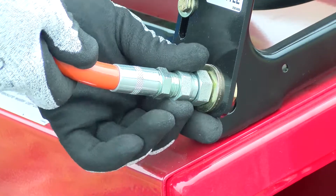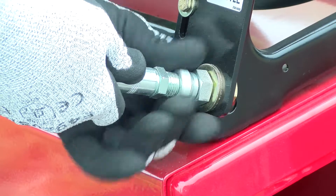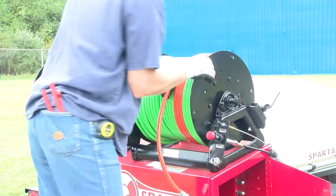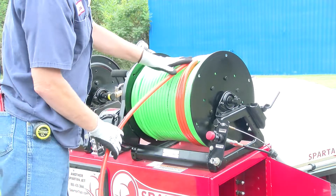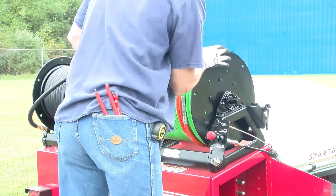First we'll start by removing the high pressure hose from its holding position on the reel. Unlock the reel latch to extend the hose to the operating position. Push and lock the reel into position.